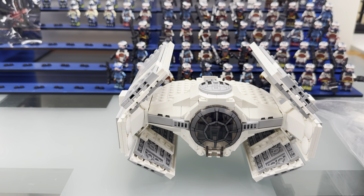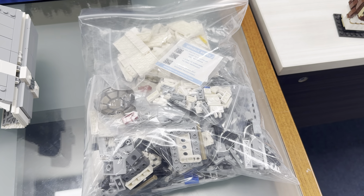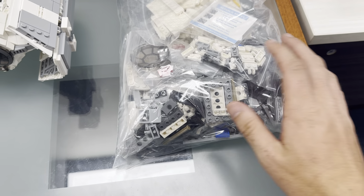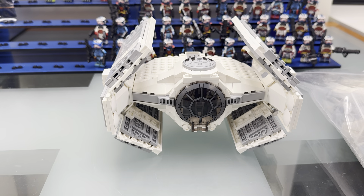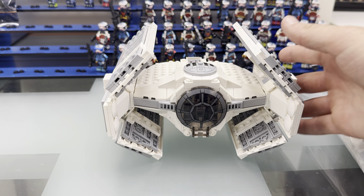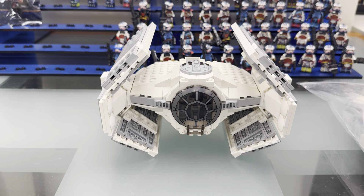So when you guys do buy a set, what's going to happen is you're going to get an awesome bag of parts just like this, all sorted out by big, small, technic, non-technic, along with the QR code. So what you'll do is you'll scan that QR code, and the instructions will pop up on your phone, and then you proceed with building the set.